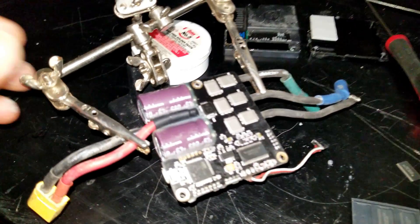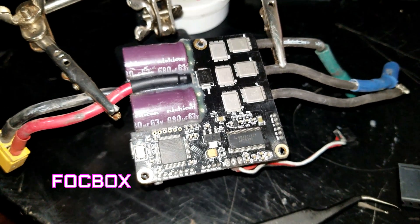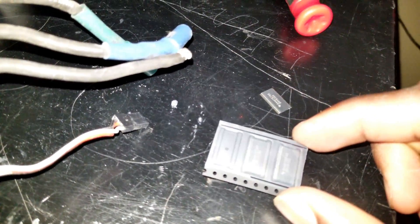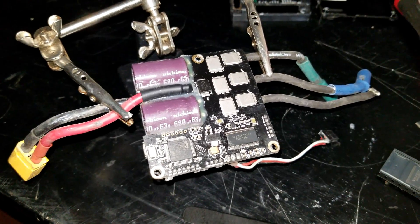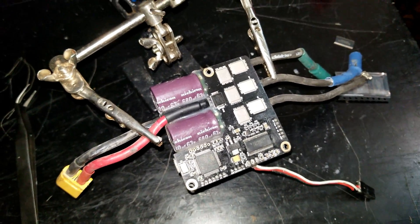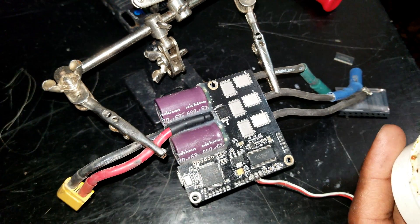Alright, so we are about to attempt a DRV replacement. As you can see here, this is the VESC X or FOCBox — just took it out of the case. We'll be using tweezers, one of the DRV chips, some flux, and a heat gun. It's not ideal but I don't have an air soldering station. I'll be using the heat gun. First, we are going to start by applying a little bit of flux on the pins of the DRV chip.